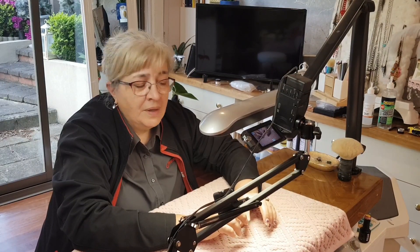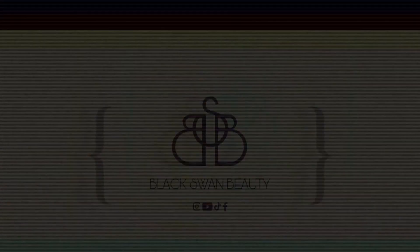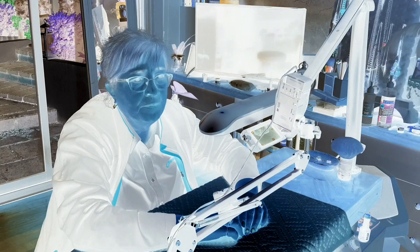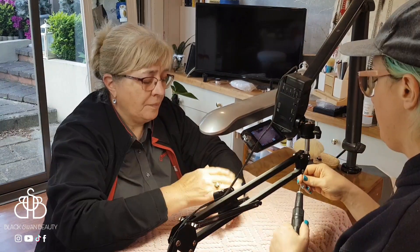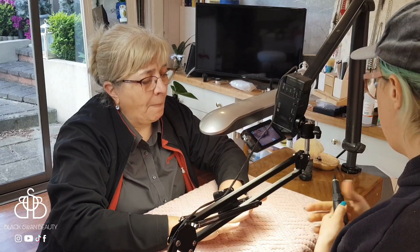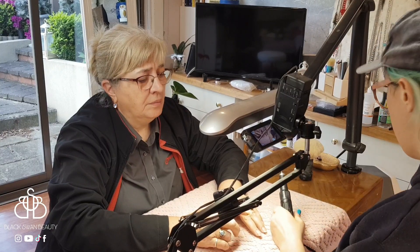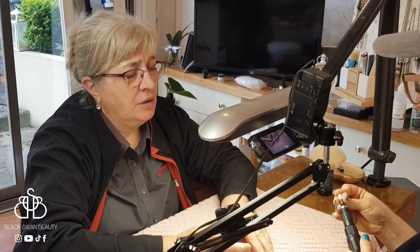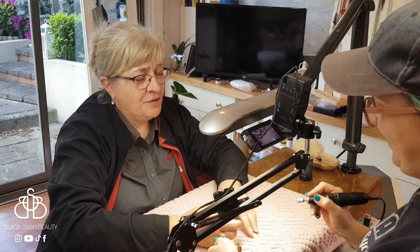Say something, Ma. Why say something? Come on, let's get started. Ready to start. I've got to make sure I don't knock it accidentally. So do you want me to sculpt them or put plastic tips? You don't want to leave this length? I'm going to do them longer. How much? Very long. Five times that length. What? Are you serious? Yes.